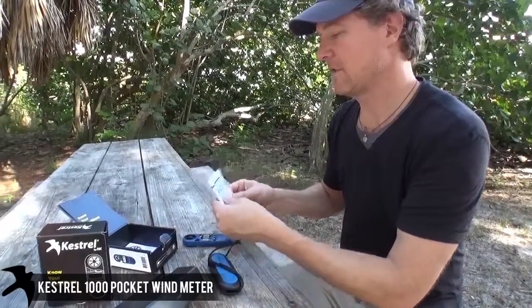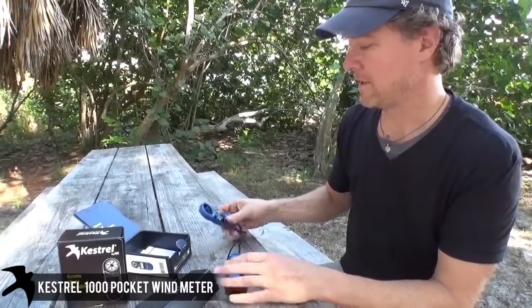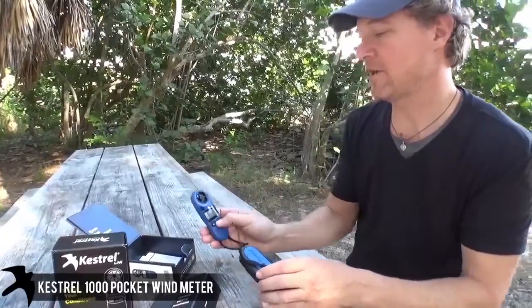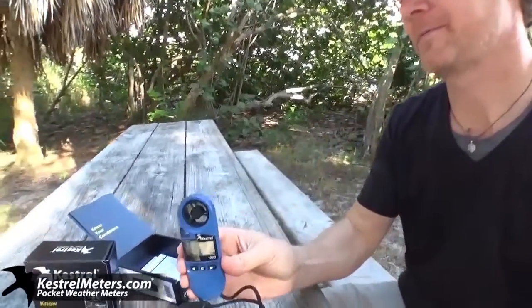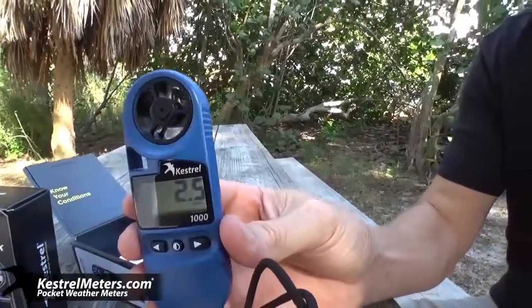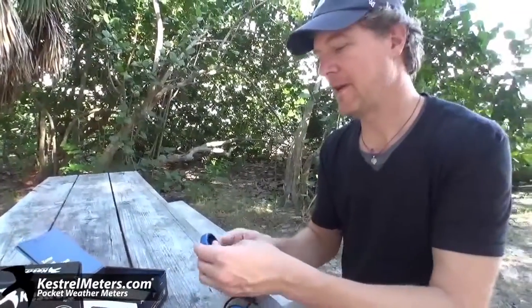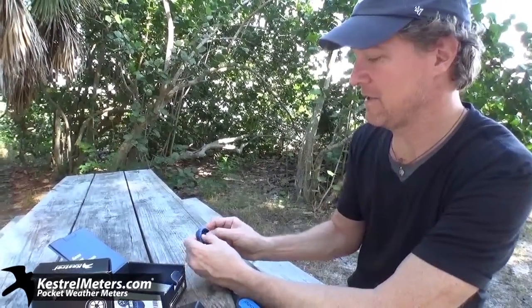The certificate of conformity is from the National Institute of Standards and Technology. These, by the way, are downloadable on the website. A Kestrel 1000 only measures wind, maximum wind, and average wind. You can fix the reading in meters per second, feet per second, kilometers per second, miles per hour, knots, or Beaufort.